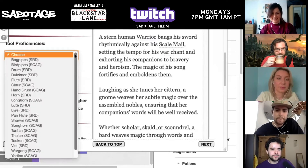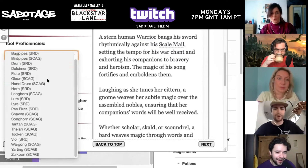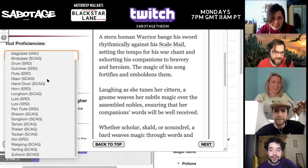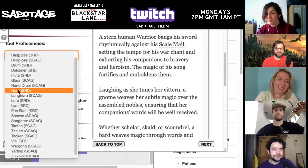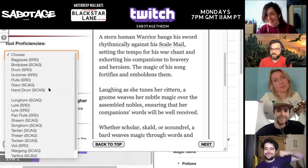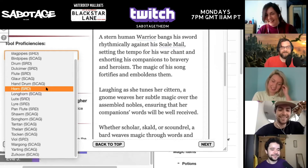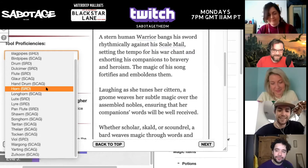Tool proficiencies — quite a few tools, this is where it gets exciting. Is there mouth trumpet anywhere? A flute, horn. If you take bagpipes, I will kill your character in the next session. I'm not a monster. Who would be so cruel as to choose bagpipes? What about a long horn?